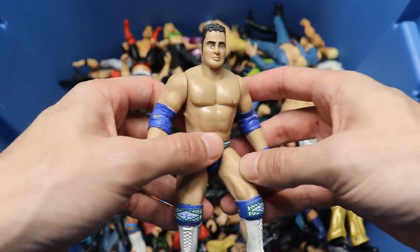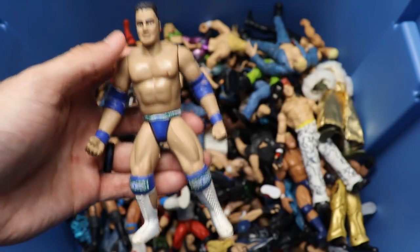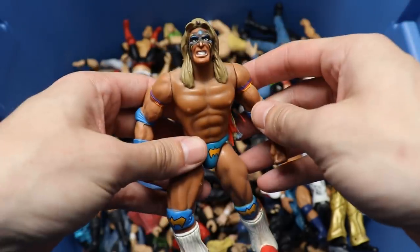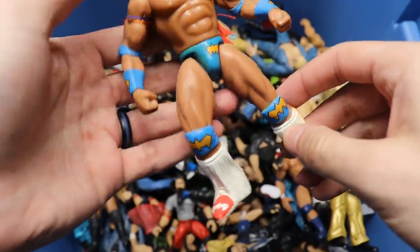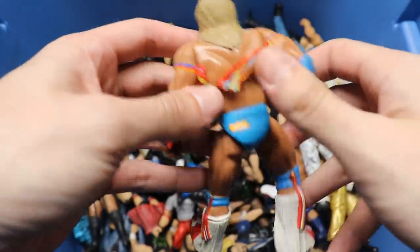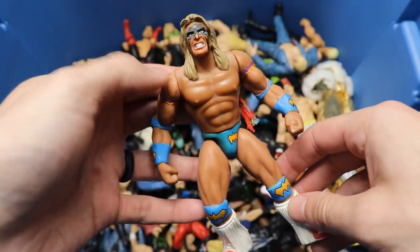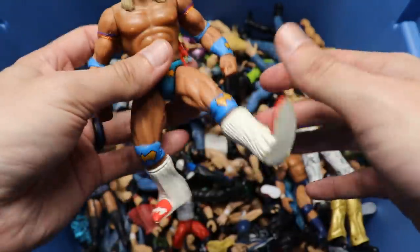We have a Bone Crunchers Rocky Maivia - look at that, right leg's kind of loose, but that's insane. I would love to know if this is his first figure ever. Next up, throwing it back even more, we got a Bone Crunchers Ultimate Warrior. Look at that attire - I'm pretty sure this is supposed to be the same attire as our new Ringside Exclusive Ultimate Warrior. Look at that skin tone, face paint, the tassels - pretty good stuff even though his legs are pretty loose.